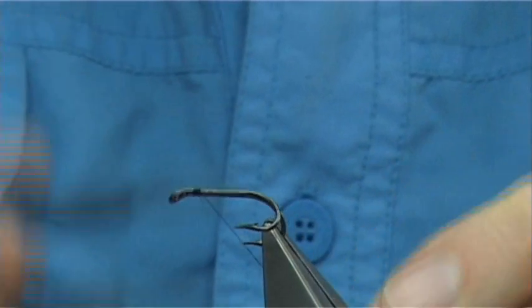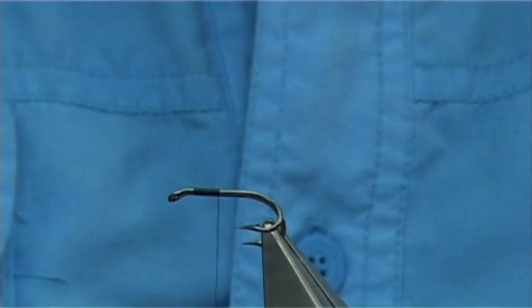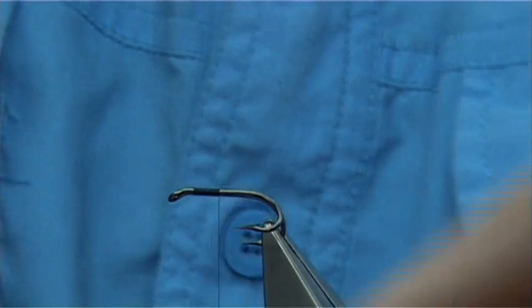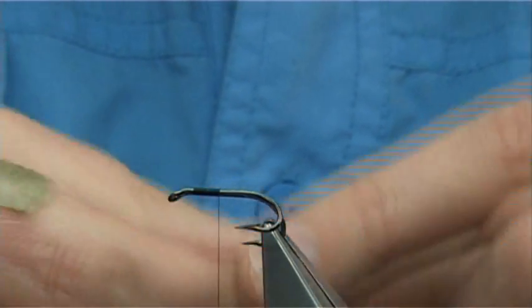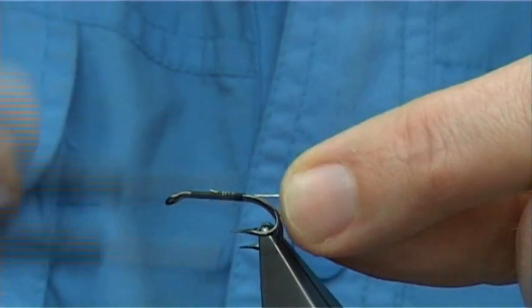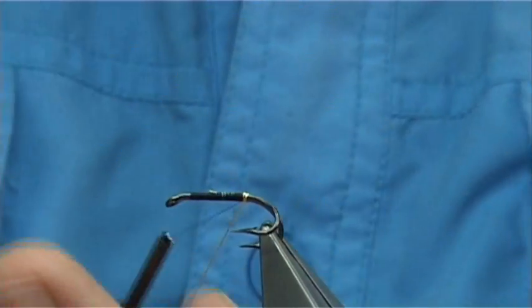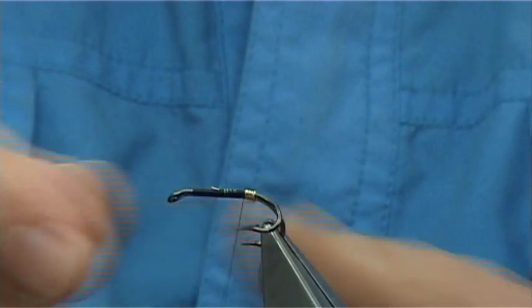Now we start below the eye, about a mil and a half or so, then come down about halfway and catch in some tinsel - this is a small oval gold tinsel. You want that the full length of the body, then work your way down until, once you let the thread go, it should be between the point and the barb of the hook. Form a small tag by winding down about four turns, bringing the tinsel between the hooks.